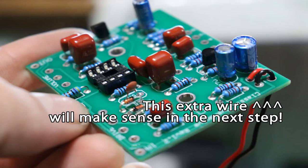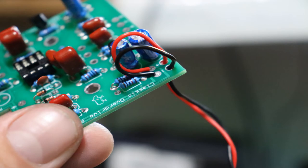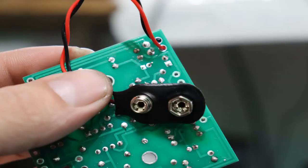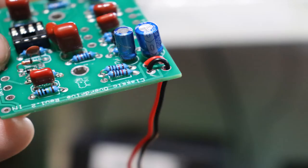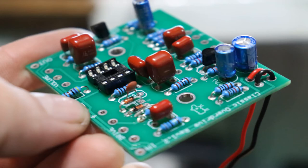We'll skip past the soldering using the power of editing. This is what the board looks like with all the capacitors soldered in. The next quick step is to solder in the 9-volt battery clip. The two wires go through the stress relief holes in the board, and then the pre-stripped ends go through and are soldered on the other side. Black goes to the negative pad, red to the positive. Once they're both soldered in place, carefully pull the wires tight.